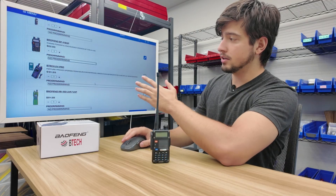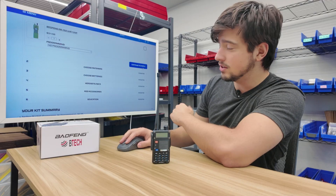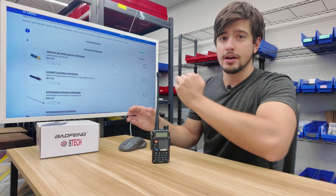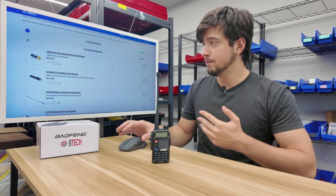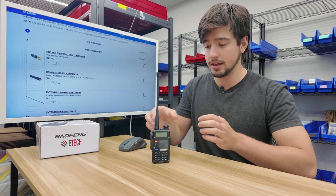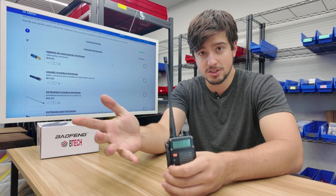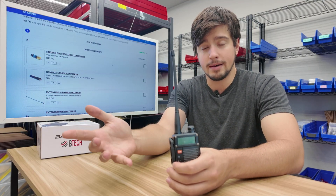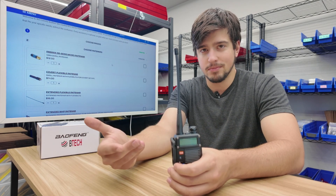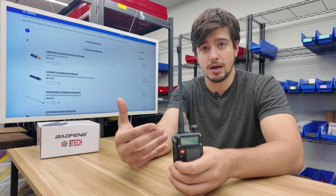Now we've selected our radio, so we can move on to the next step. We can click the next step down here or hit the big blue button that says continue to step two, which is antennas. There are a lot of different antenna options here. The BFF8HP comes with a stock antenna that works, but if we want to maximize the potential of the radio, we should probably get a better antenna.